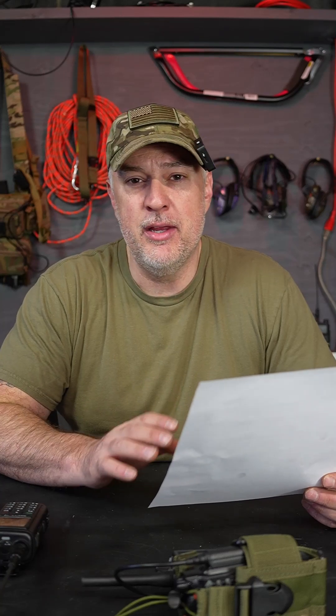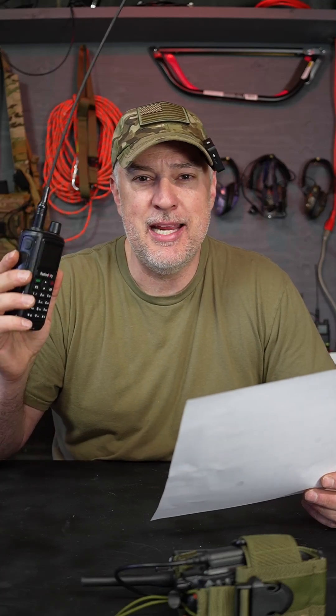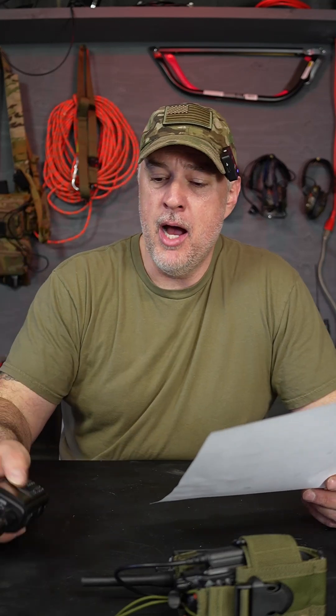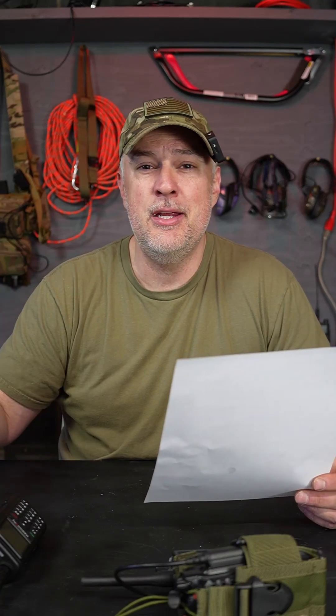To answer your question, mkf: no, you don't have to use the app to program any of the Radiodity GM-30 series handheld GMRS radios. You can do it all from the radio itself. I actually have a video on how to program the Radiodity GM-30 Plus and Pro, so you can check that out and not worry about using computers and apps.